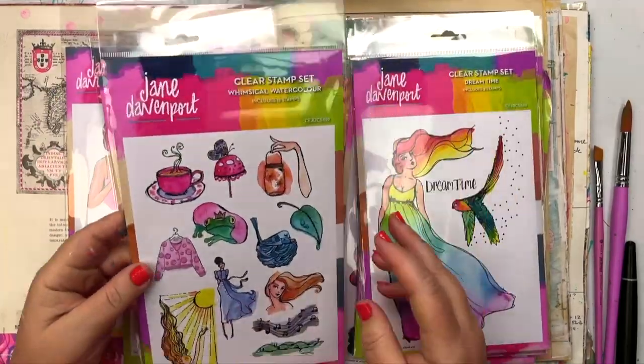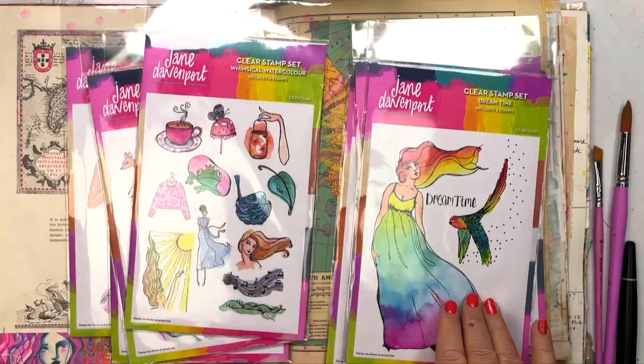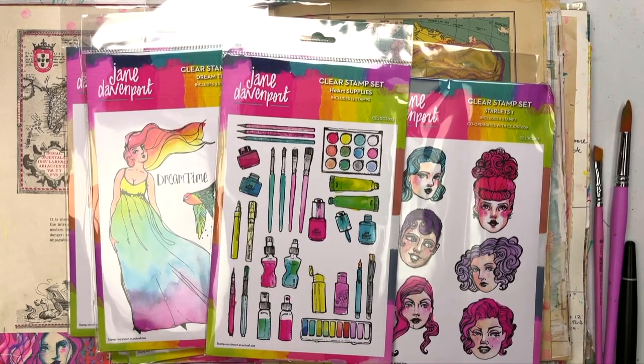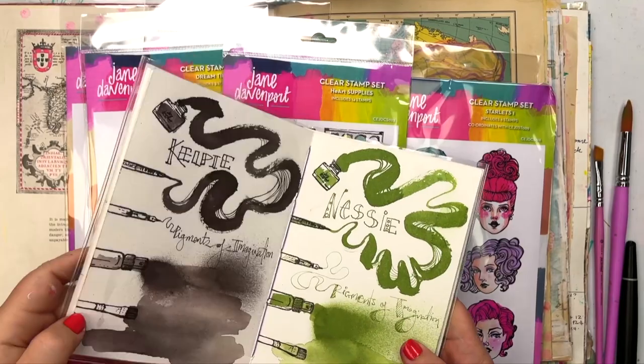I love the Dear Me set with the little deers. The Whimsical Watercolors — these stamps match back with the actual watercolor set, the Whimsical Watercolor palette. And the Dreamtime — I love that girl, she's beautiful.